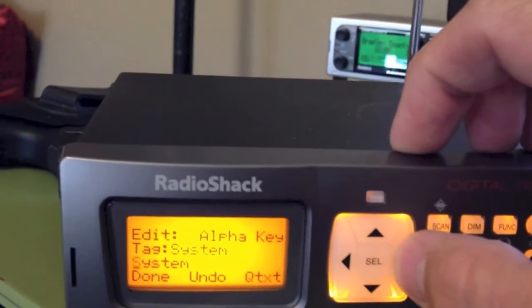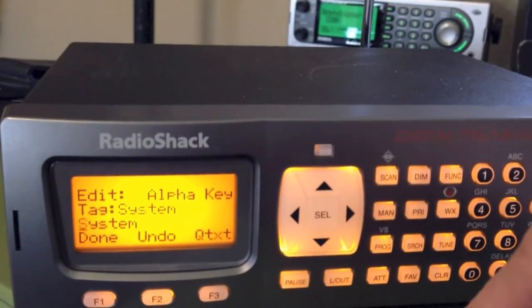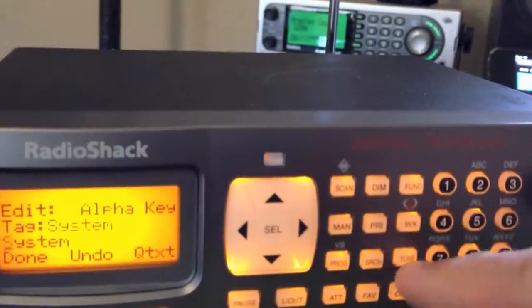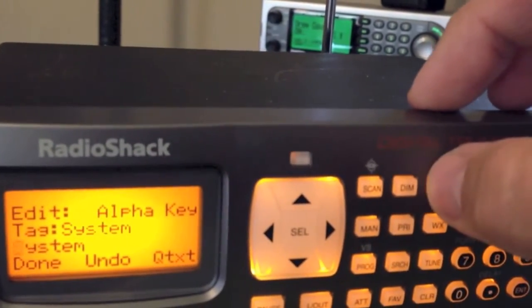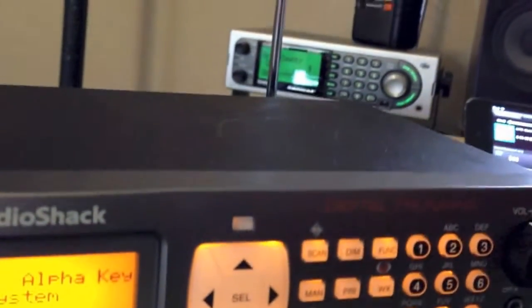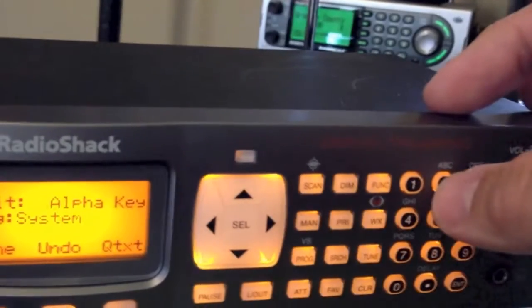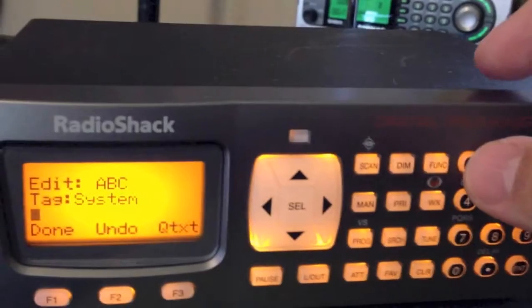This is where you tag the system name. If it's AWIN or whatever the system's name is, you can punch that in there. Instead of trying to type over that, you can push Function and Clear and it'll wipe that out. AWIN is my local system — it's the Arkansas Statewide Network.